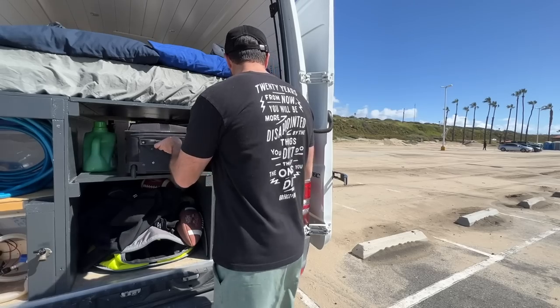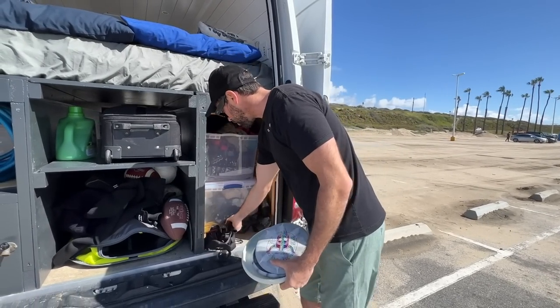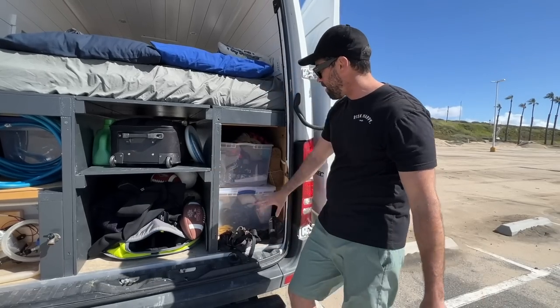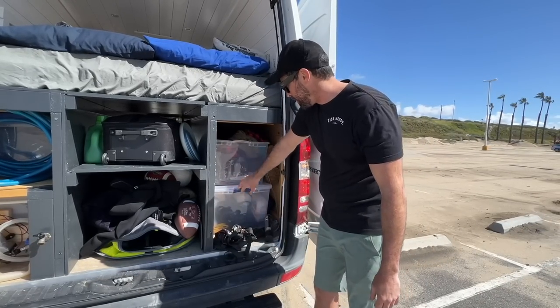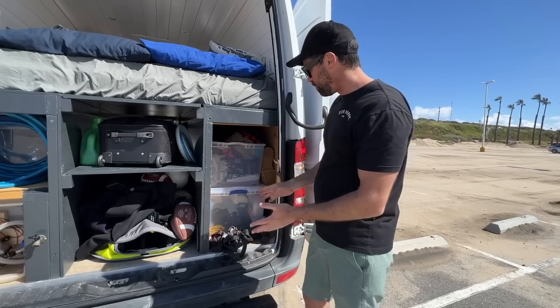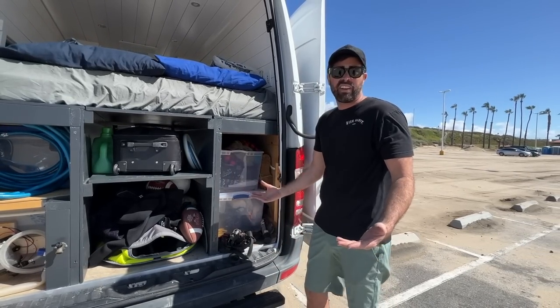This is random storage — nothing too crazy. I have some disc golf discs. These are all the straps from when I had a motorcycle on the back. I have a winter clothes tote and a miscellaneous tote with rope, a first aid kit, extension cords — just odds and ends for if I need it on the road.